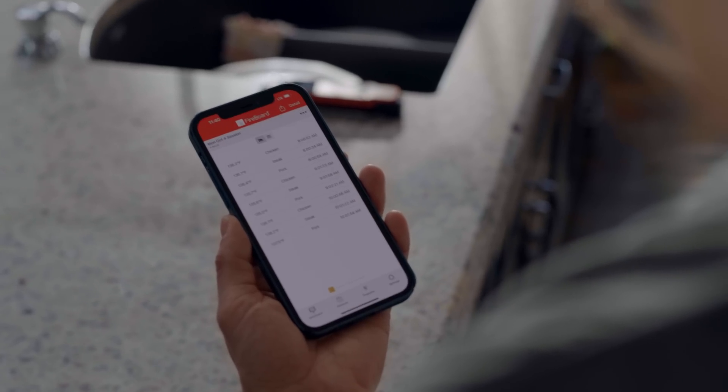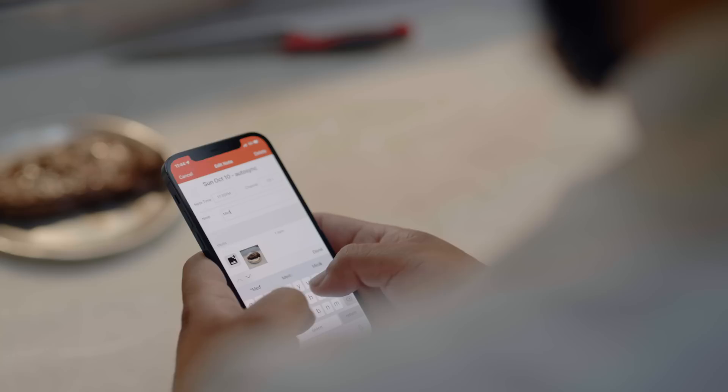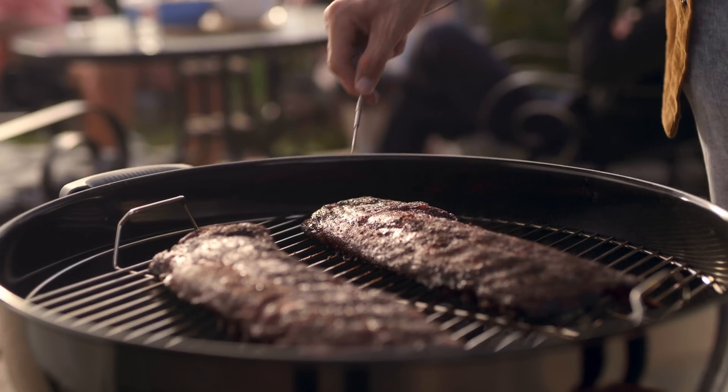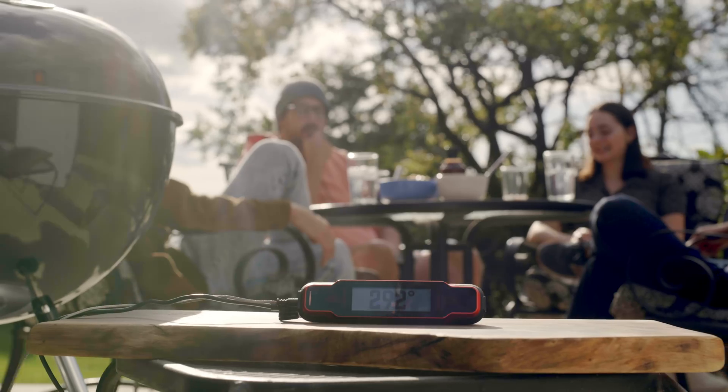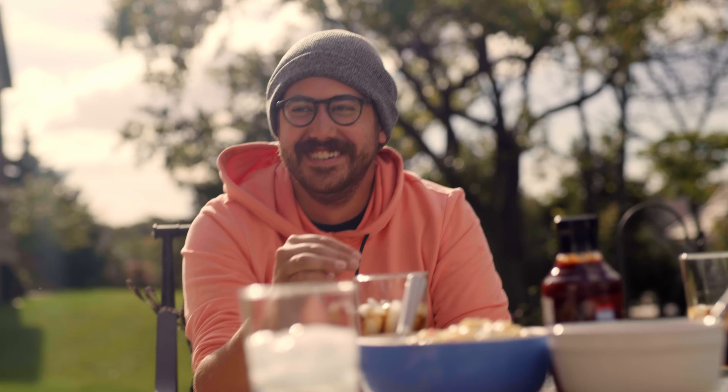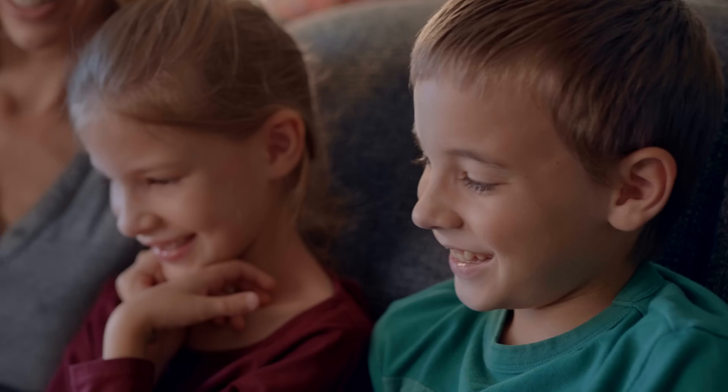With cloud-based technology, you can chart and compare your previous grills, take progress pictures, make notes, and even share with friends and family. The Spark also has an optional leave-in probe, allowing you to monitor your cook and still enjoy every minute of the party. The app even connects to your Alexa or Google Assistant for hands-free monitoring.